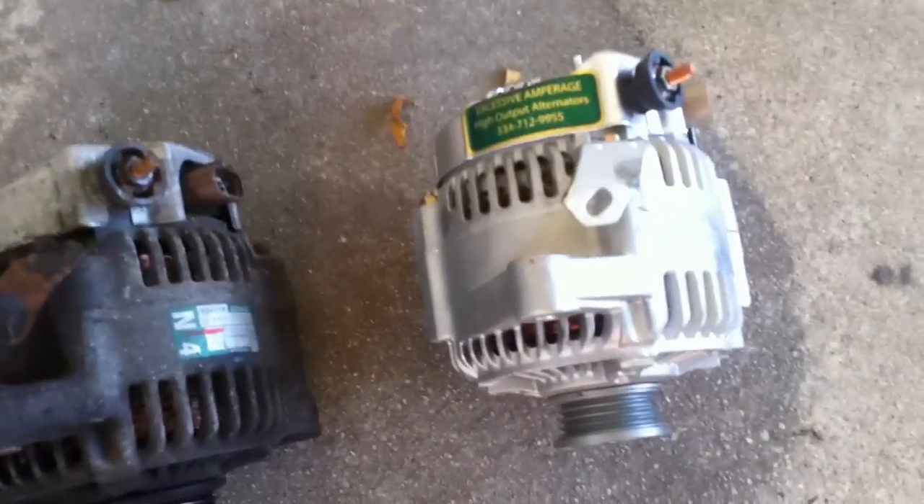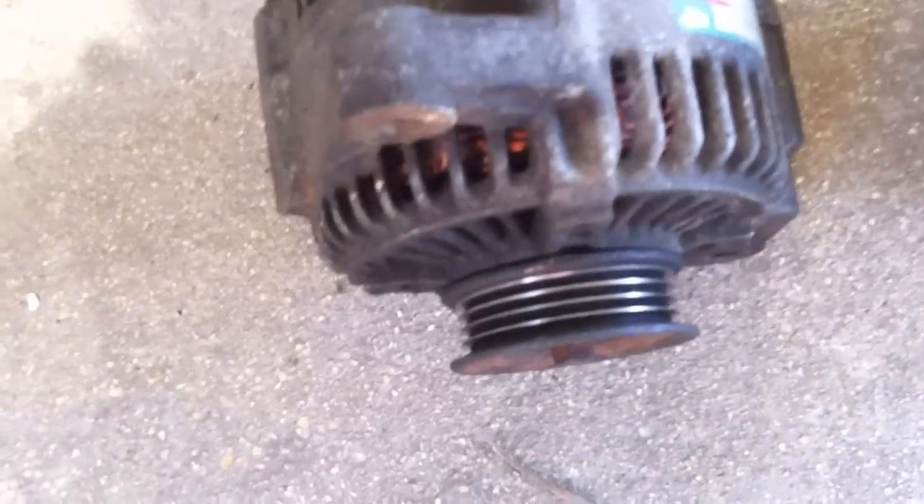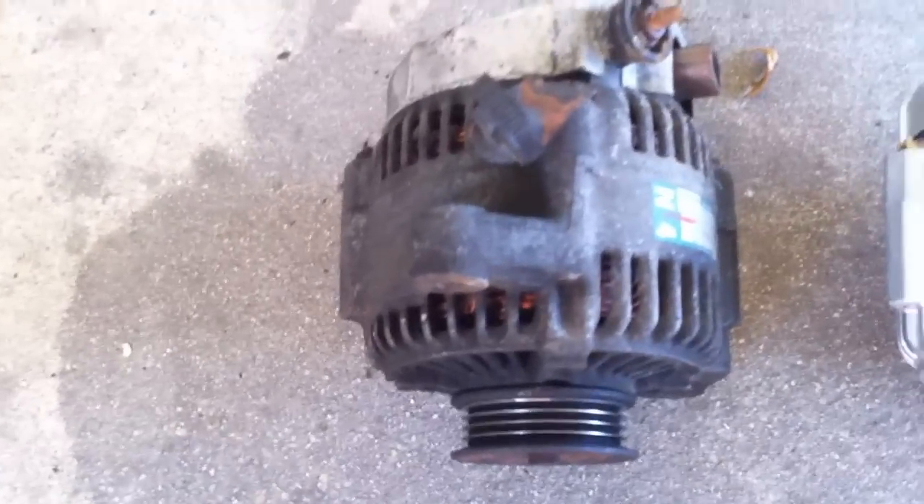I got the old alternator out. Pretty old — I believe it's a 90 amp — so this 200 amp should be a major improvement. First off, the big difference is the pulley. You see how big this one is compared to the case versus that. It's not smaller. It came out pretty simple.